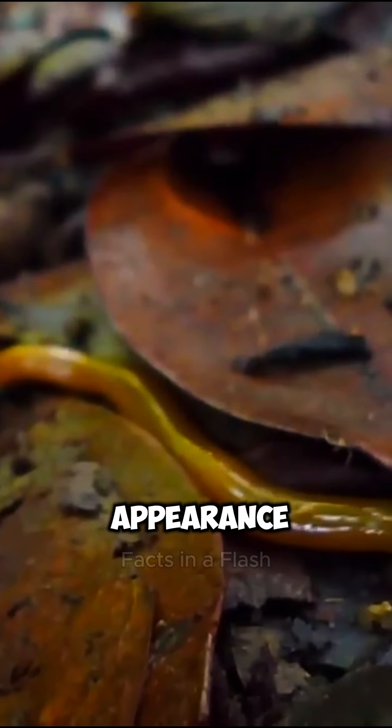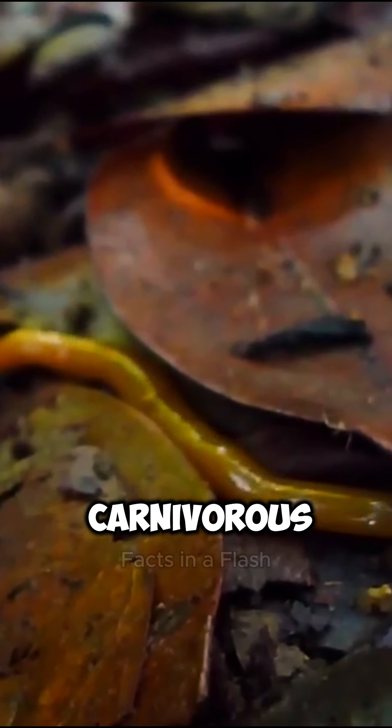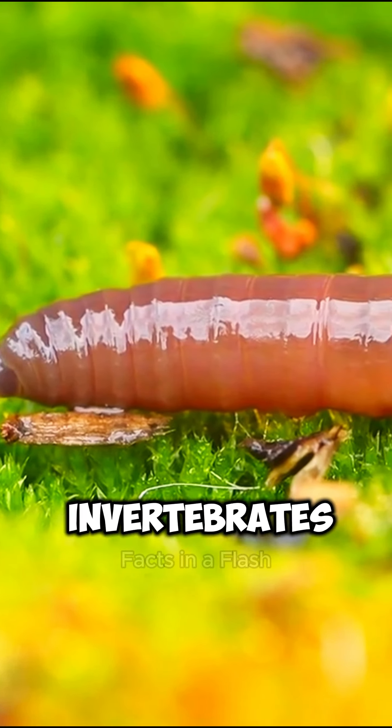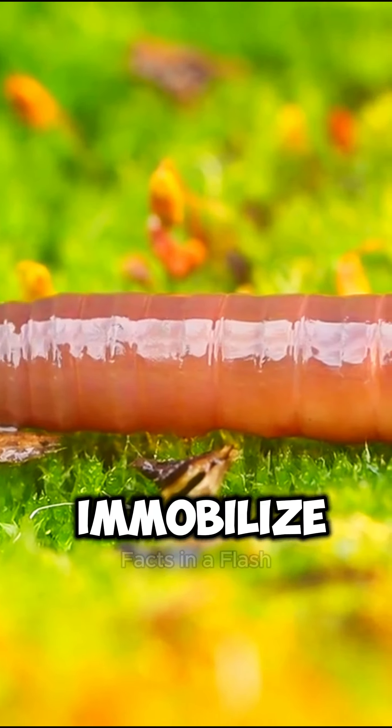Despite their harmless appearance, hammerhead worms are actually carnivorous predators. They feed on earthworms, slugs, and other small invertebrates by using their sticky secretions to immobilize their prey.